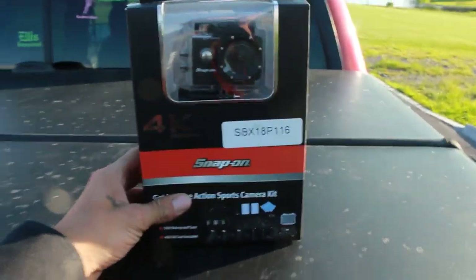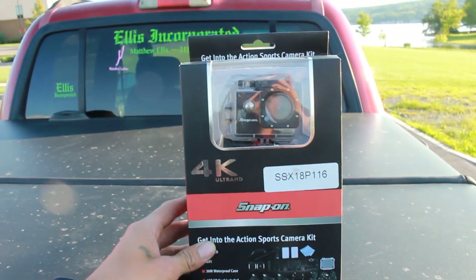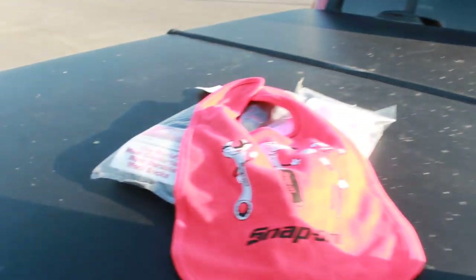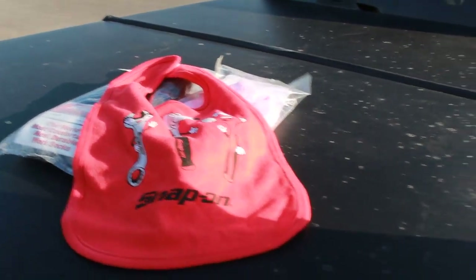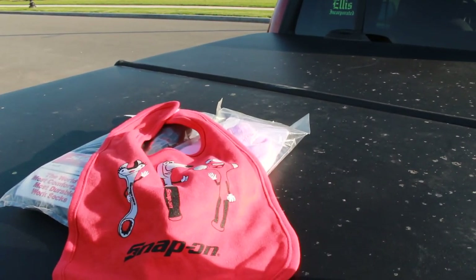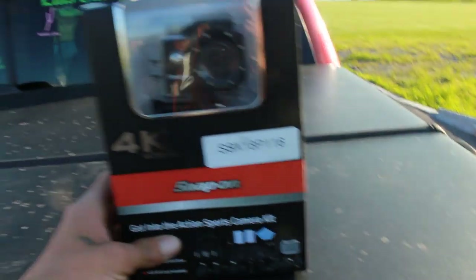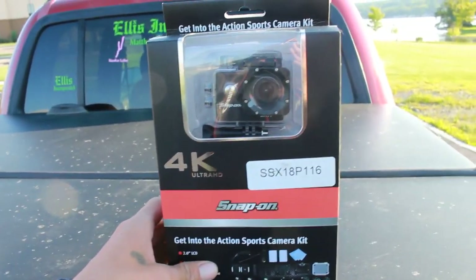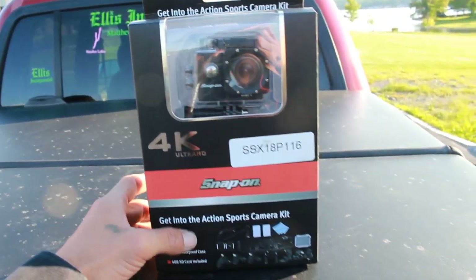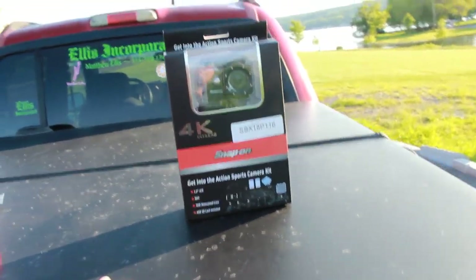I got this Snap-On camera from a friend of mine. I want to say thank you to Dave who drives the Snap-On truck and comes to my work at Morgan Marine, because I got these items from him. And my buddy Matt got this camera. Everyone knows I like cameras, so I bought it off him.